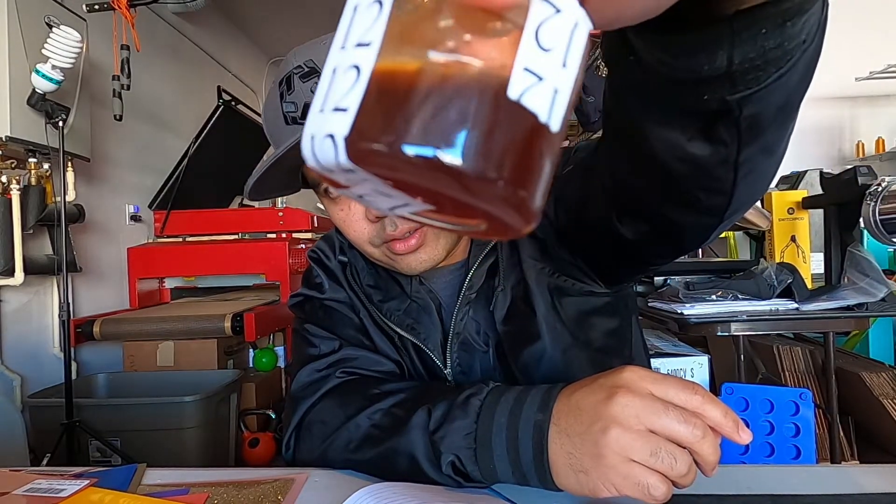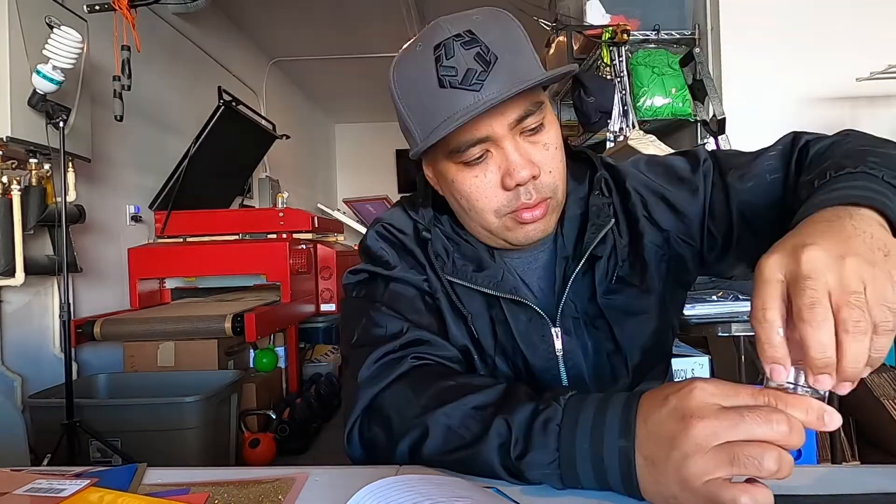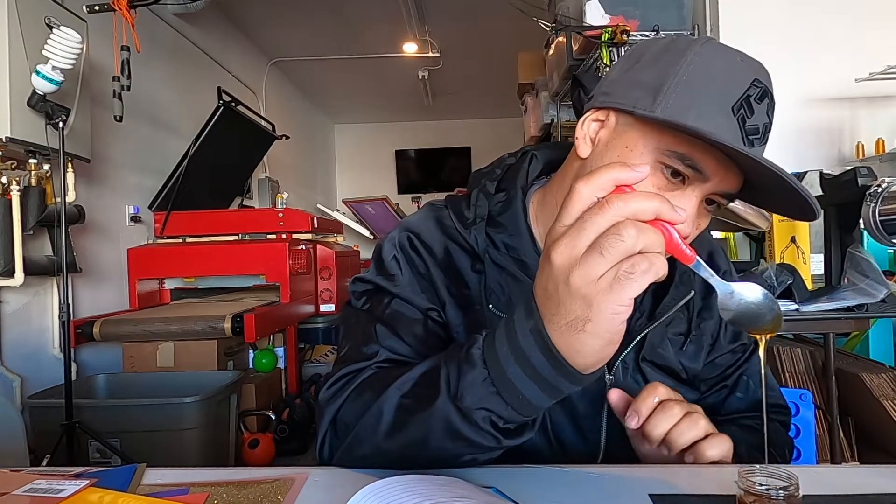Alright, here we are, number twelve. That was not bad — that was okay. Alright, last one, let me get a swig. Do people still say that — 'can I get a swig?' Thirteen. Look at that — this was all pretty good. That was pretty good. This is it — all thirteen of them.